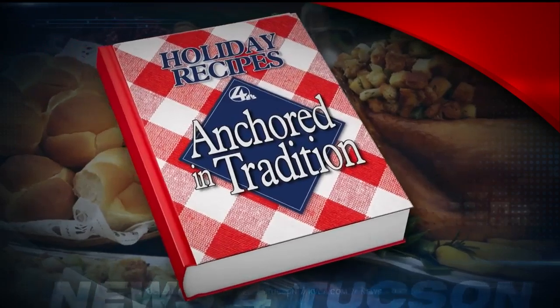Welcome back everybody. We have started our annual 'Anchored in Tradition' segments where we get to show you some of our favorite holiday dishes. We have a treat — news anchor John Overall is making a special dish for us. That's right, it's a family tradition — not from my family though. It's a family friend, Shella Colson, who supplied us with this recipe.